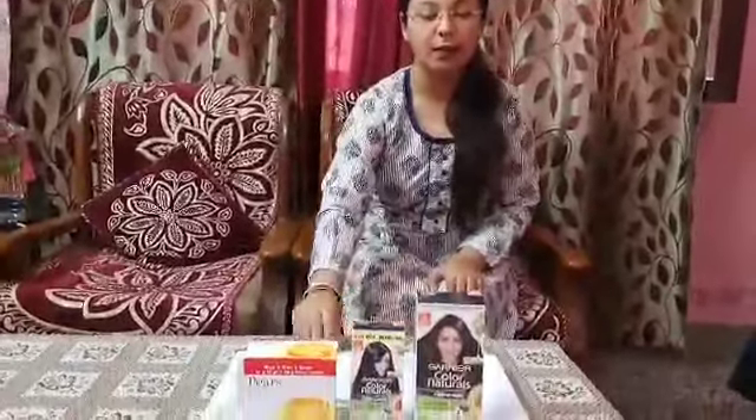Good morning children. Today we are going to do a very interesting activity of practical life exercise. Today we will learn how to open and close boxes. The material we need for this activity is a tray and three types of boxes.